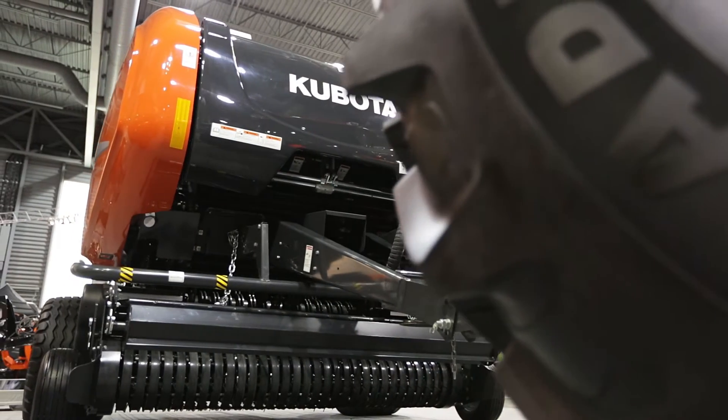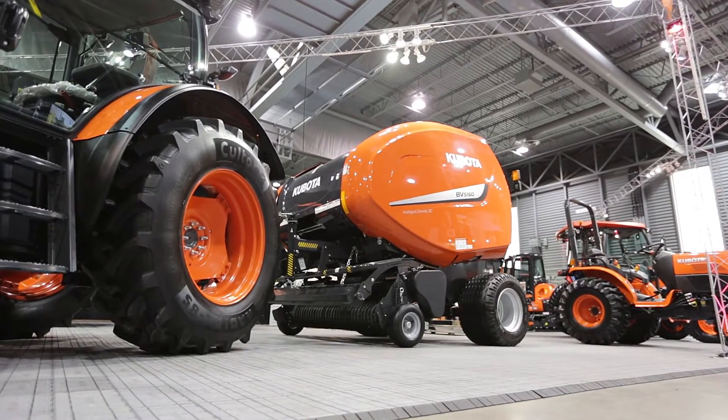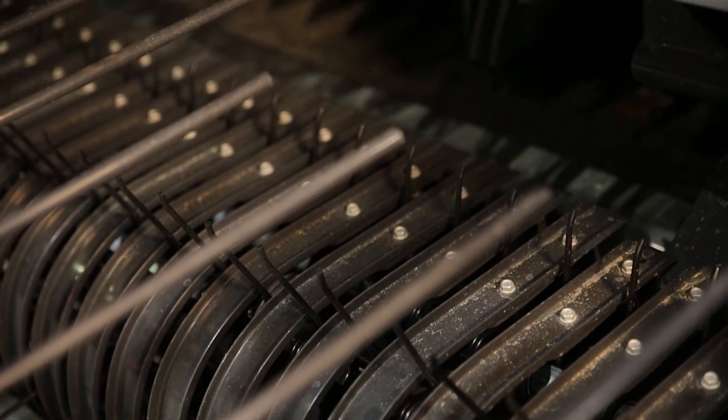This machine has a small diameter pickup in combination with five rows of tines and a roller crop press, to provide high capacity and efficient intake on every type of crop.